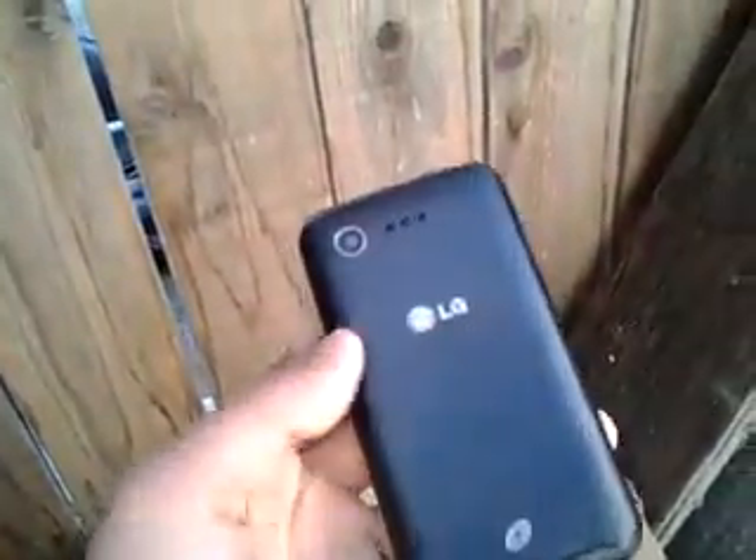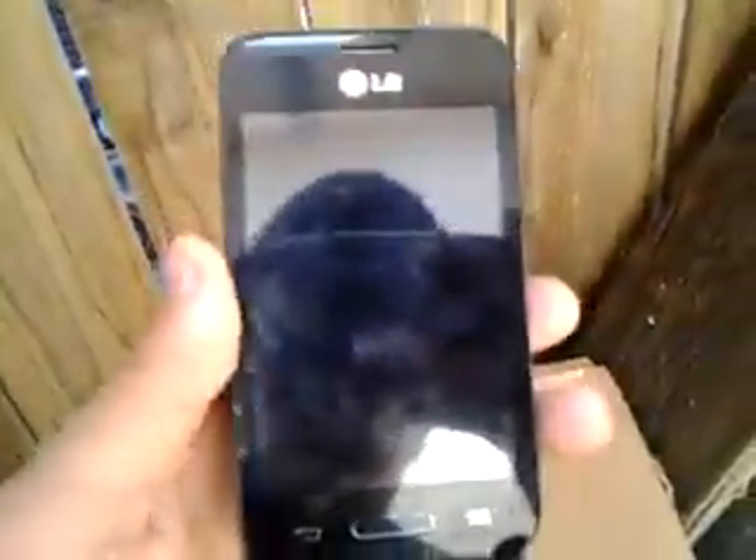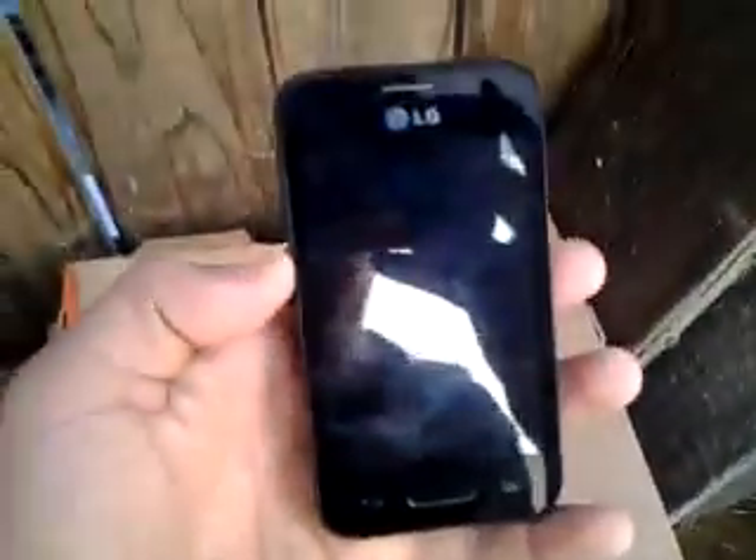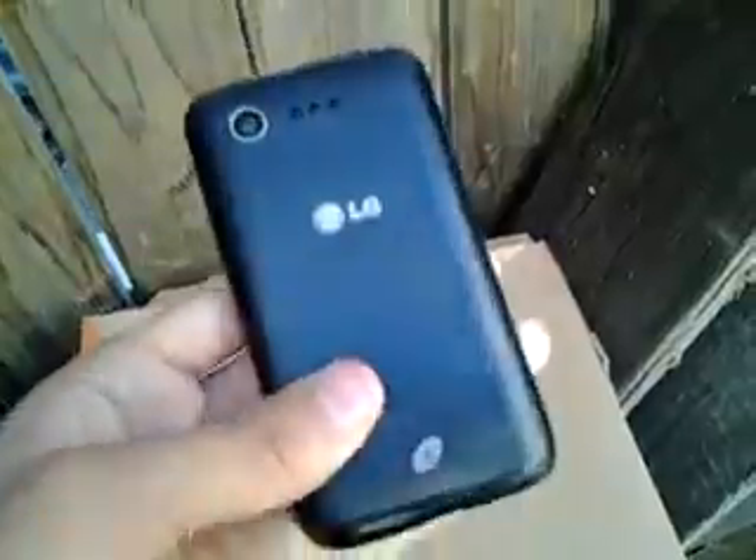Hey guys, I'm Android Tech here. On the last video I made a review on this small phone, the LG Optimus. I'm gonna do another review on this phone. As you can see, this phone is very small — it has a four to four-and-a-half inch display.